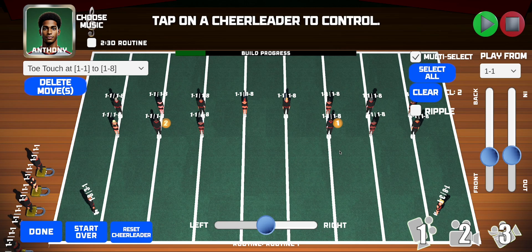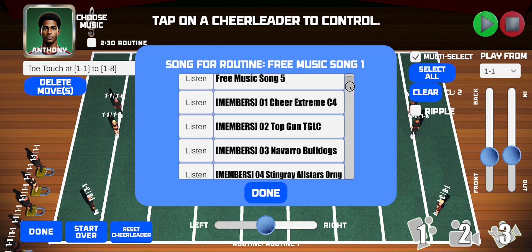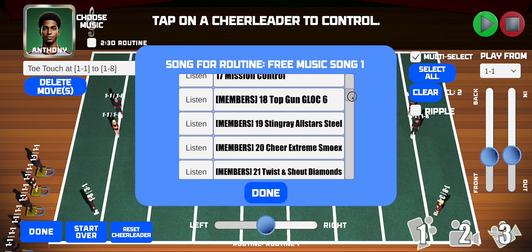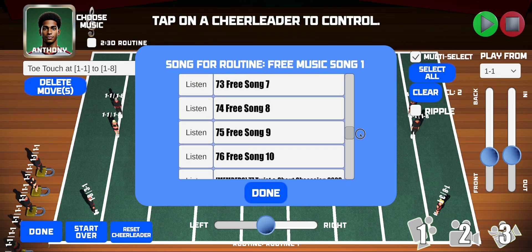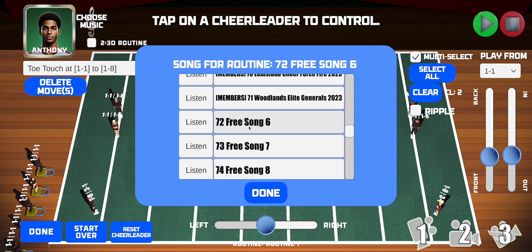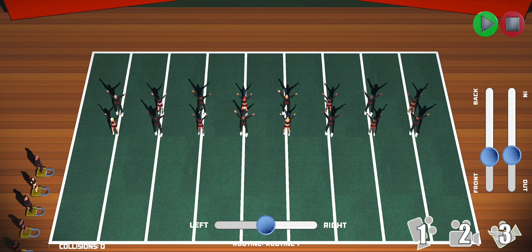If you want to change your song — if you're not a premier member, you'll only have access to the free music, which includes the first five songs plus some additional free music further down the list. Let's select free song number six, and if you play the routine, you can hear that it's different music.